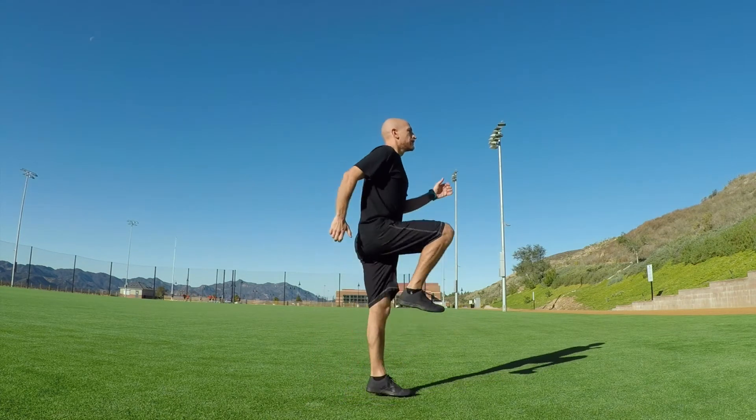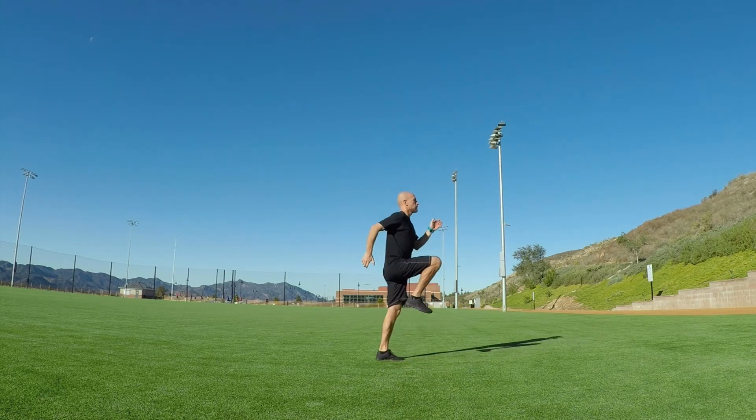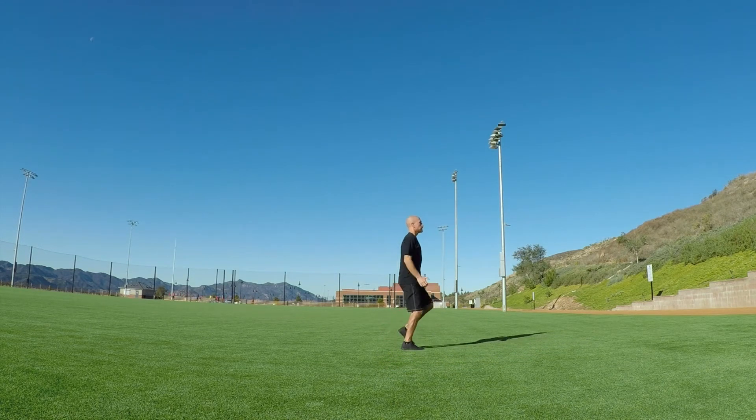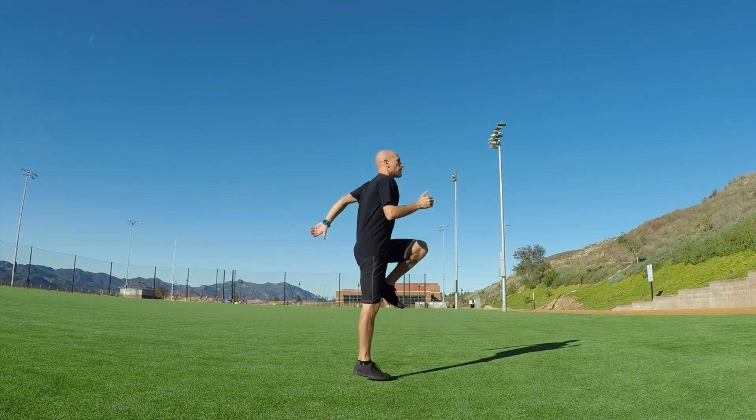Moving sideways can be a little trickier. What I'd like to encourage you to do first is learn to skip in place, then start slowly moving to the left or right. The major key is not to cross your feet — a lot of people as they start skipping to the left will let their right foot cross over their left. You want to avoid that. It's a big step open and a small step together. Start by skipping in place and then add in a little motion to the side.